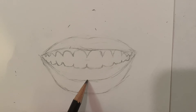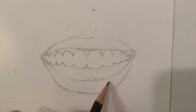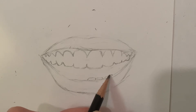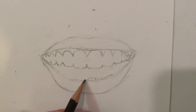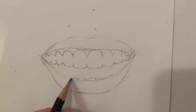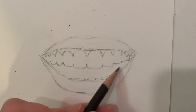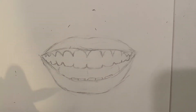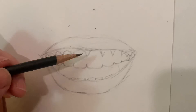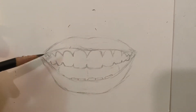Now I'll look at the bottom teeth — usually they're a little bit smaller. In comparison to what I've already drawn, I'm only seeing about the first three teeth peeking out on one side, then a little gap, then the bottom middle tooth, and then a second one — that's all I'm seeing of the bottom row. All the rest in here is tongue and shading.